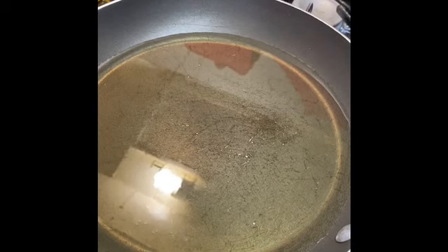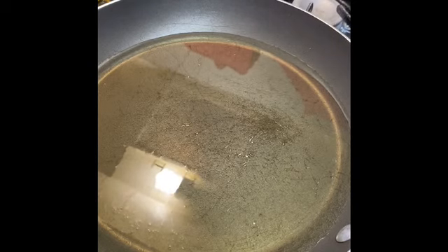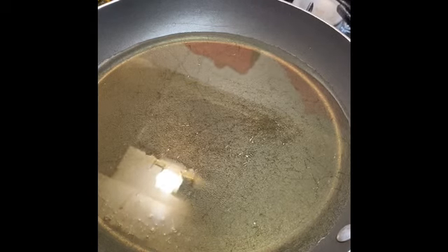My pork chops are out of the fridge and I'm just going to give them one last stir around, just to make sure that everything is incorporated. I'm going to wait for the oil to heat up because I want a really hot pan.